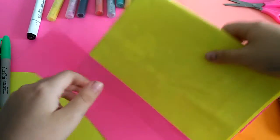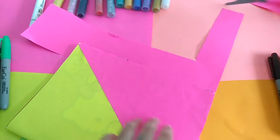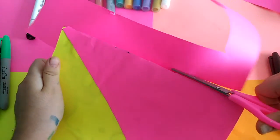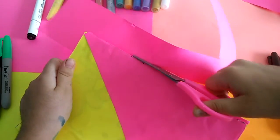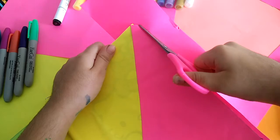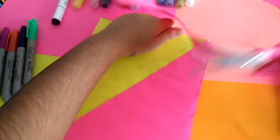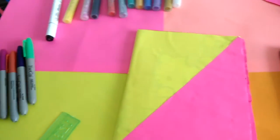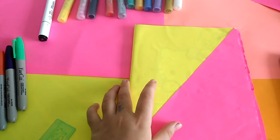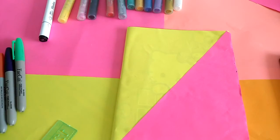Now I want to cut — this is the scissors. Done! Completed! Now I want to bring some color to draw a bear.